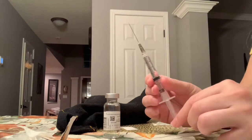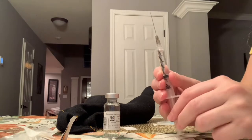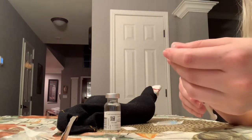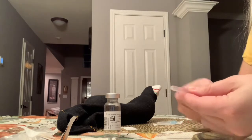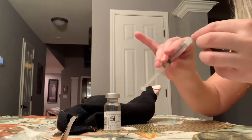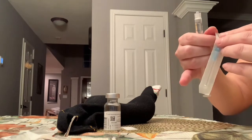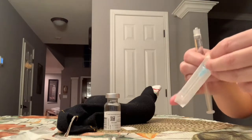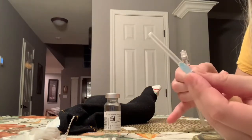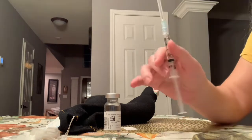I was also told to make sure I pull this back because some of the solution gets stuck in the needle before you change the needles. And I got my next needle. Voila, I'm ready.